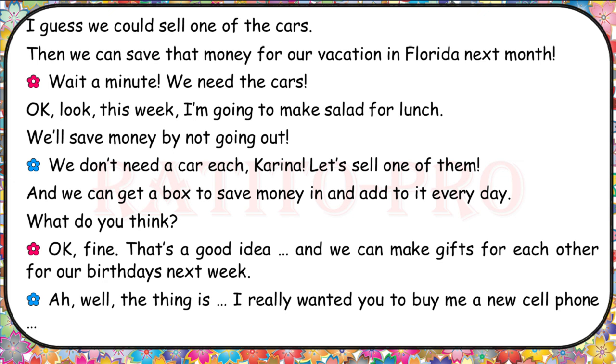What do you think? Okay, fine, that's a good idea. And we can make gifts for each other for our birthdays next week. Well, the thing is, I really wanted you to buy me a new cell phone.